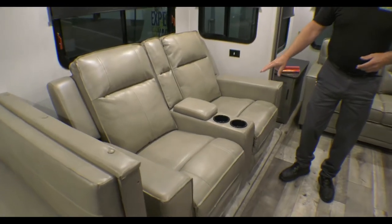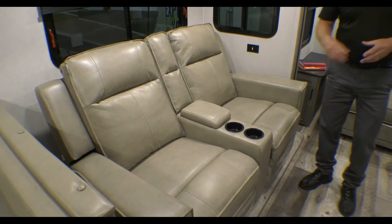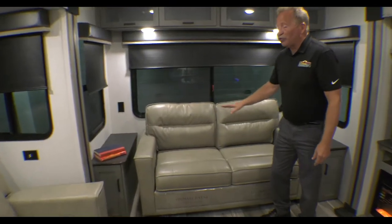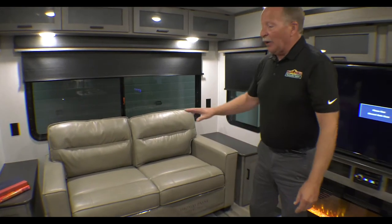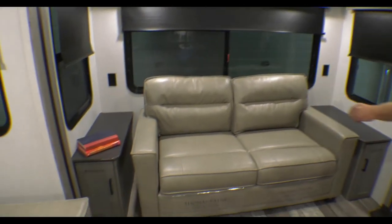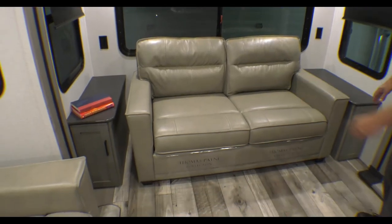This has theater seating and recliners built right in here — very comfortable, with cup holders already on them. Right here we have a tri-fold sleeper sofa that comes out into an RV queen, and it's very comfortable — you'll be able to put up some guests there if you need to. We have end tables on both sides, 110 connections on both sides, and storage cabinets on both sides.